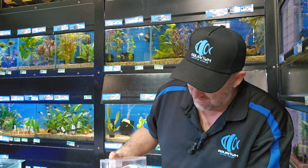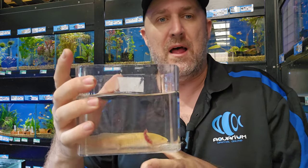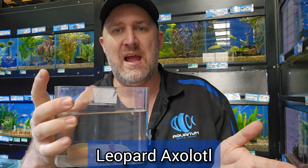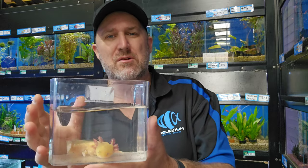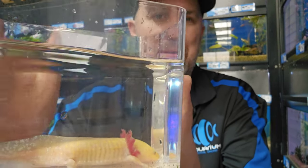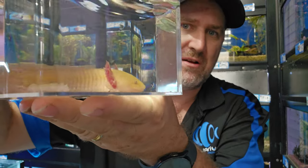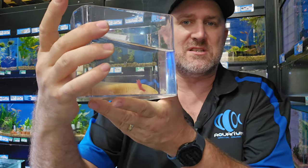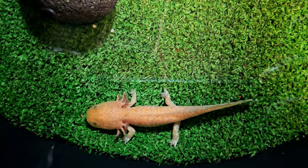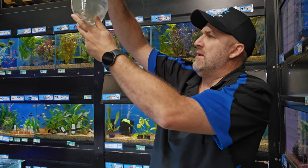One of the things that came in — he's not showing all his nice colors in the container — but we got some different axolotls in. They're called leopard axolotls, but they're actually a melanoid — a gold copper melanoid. They're not as gold as a normal gold axolotl; they're sort of a coppery gold with a bit of green to them, and they've got these little greenish spots. We have three of these in stock — your copper melanoid axolotl, also known as a leopard axolotl.